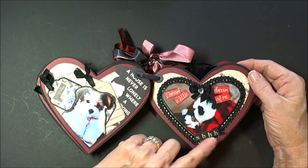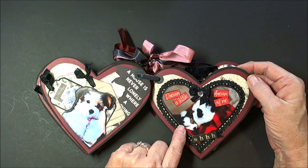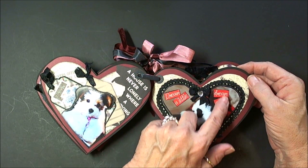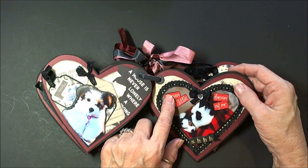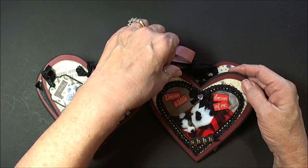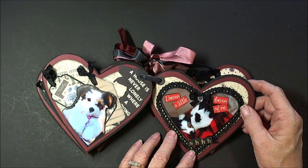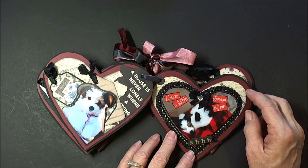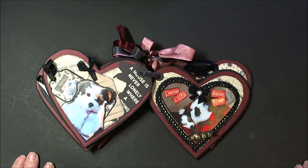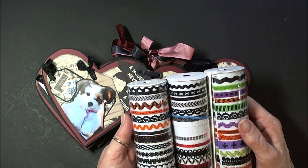Okay, on this page it says 'shh' because she's sleeping in her bed, and it says 'dream a little dream of me.' The stickers have been in my stash forever — I think they're calico something. And this border came from a closeout at Michael's that my daughter got me. These were out in the closeout bin, and I think they were like less than 50 cents a piece. I've had them over a year, because it wasn't this Halloween, it was last Halloween.